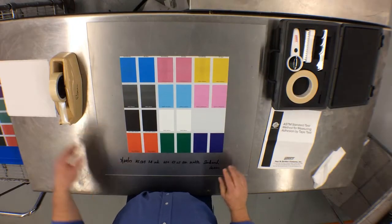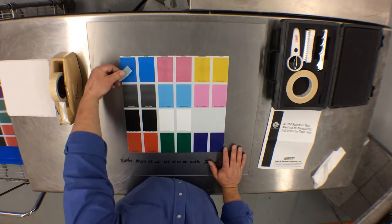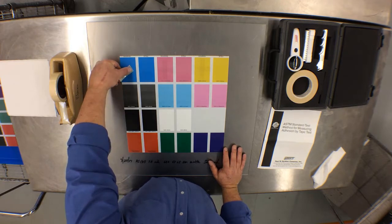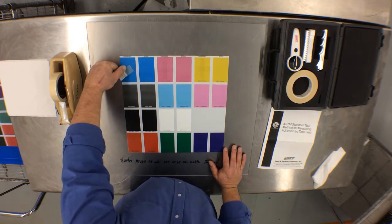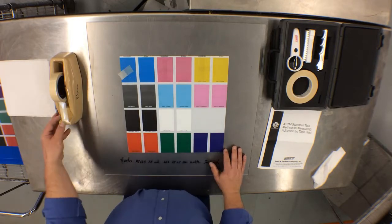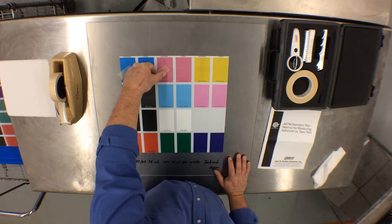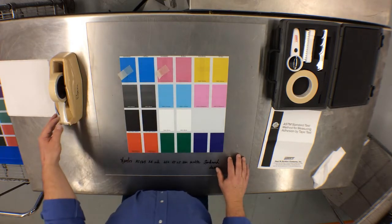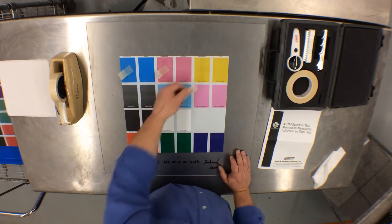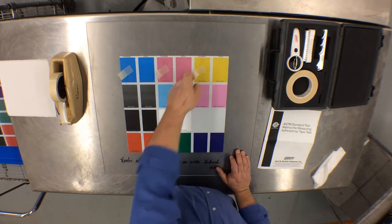Next, we are going to use a piece of the EndoTape on each one of the crosshatch cuts, placed at a 45-degree angle. The reason we place the tape at a 45-degree angle is to pull on the crosshatch-created squares at their weakest point, which is the corners. It is also recommended to allow the EndoTape to sit for 30 seconds prior to pulling for the tape test.